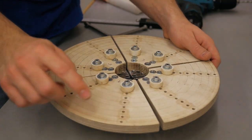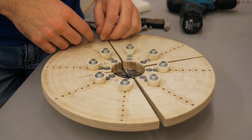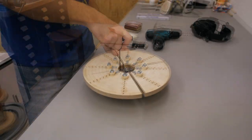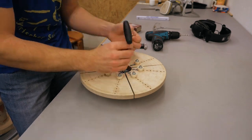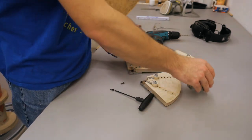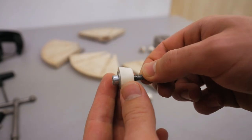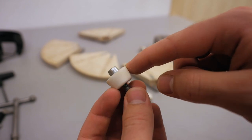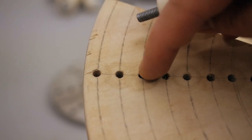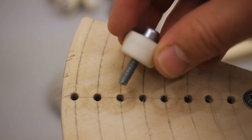All it basically is is a disc of 15mm birch plywood and a few holes and screws. These holding pieces just consist of a bolt and a little door stopper that I found in a hardware store, and these thread directly into the wood into some holes that are threaded out with a metal tap.